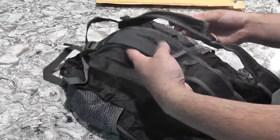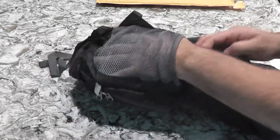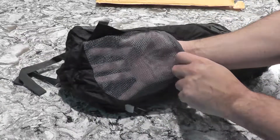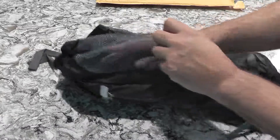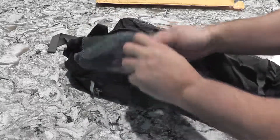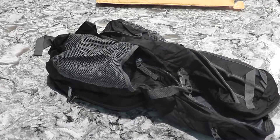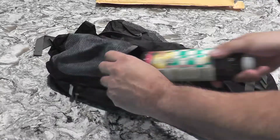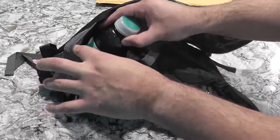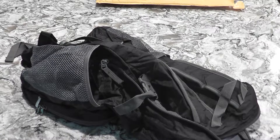Honestly, I don't care for these side pockets. I have a bag that has them and I don't use it, but some people who go hiking might. This side pocket is surprisingly large — definitely enough for any size water bottle, unless it's one of those really big ones. This is a 16.9 ounce bottle and you can probably fit like two of them in here. And that's on both sides.